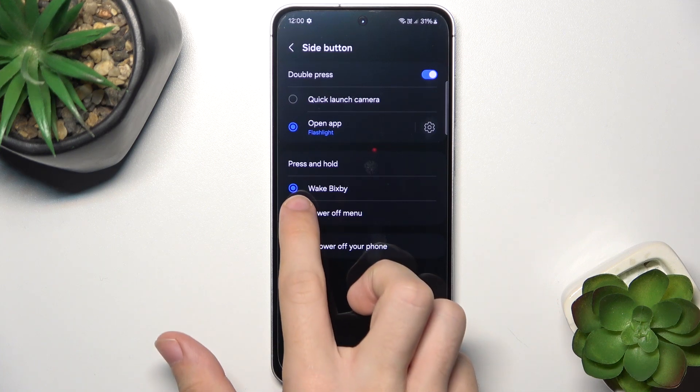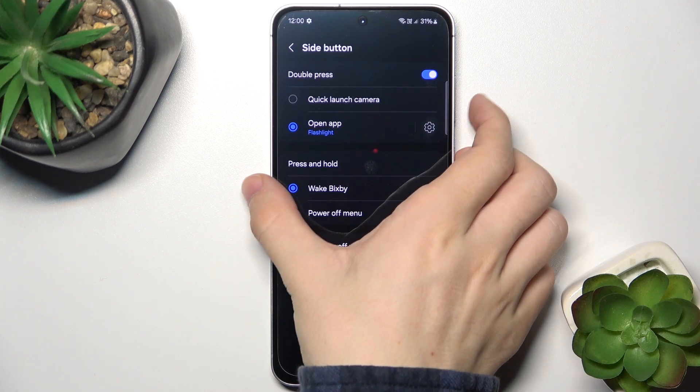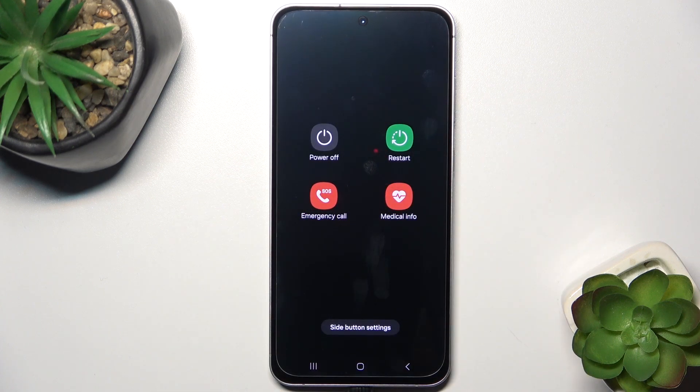But if you want to open the Power Off Menu with Wake Bixby set, you'll need to press and hold two buttons at once — Power and Volume Down — and you can see it opens the Power Off Menu.